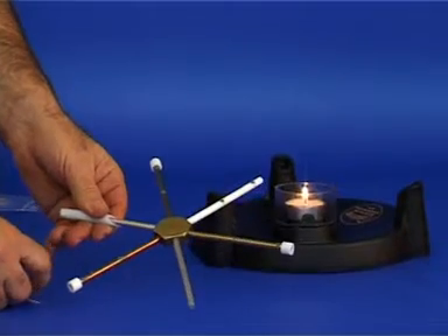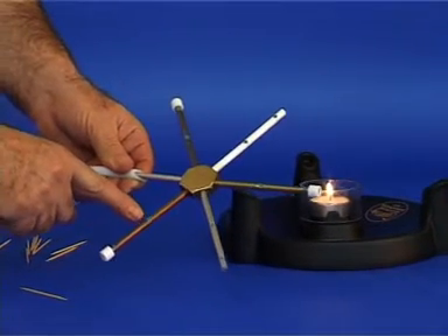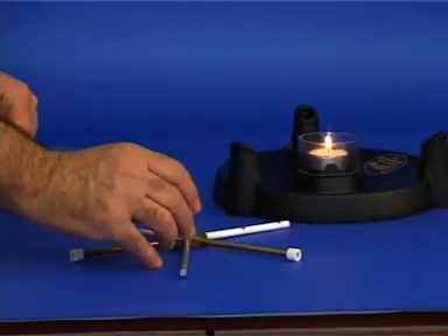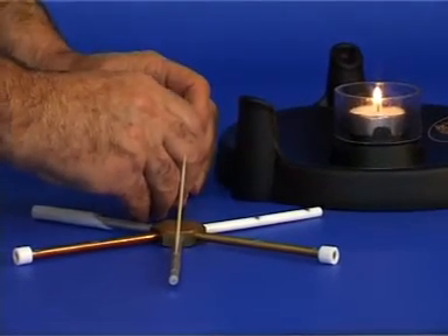Examine the apparatus. Here you have a piece of brass to which four rods of various metals and one plastic rod are attached. The rods have grooves in them that are filled with modeling clay. The sixth rod functions as a handle.